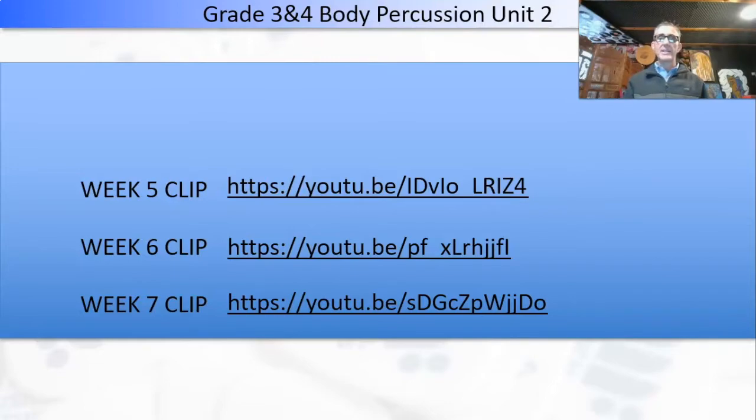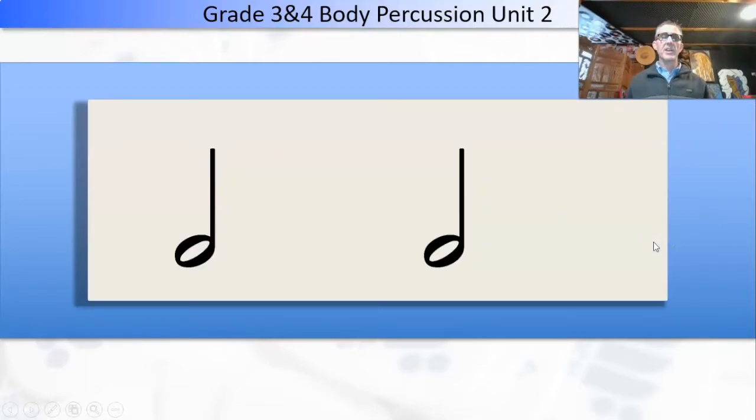Let's get started. Let's have a look at the first slide. We've just got two notes and we're going to do some warm-ups using snapping, clapping, and patting. We're going to do some stomping at this point. This is going to be ta-ah, ta-ah — you know the musical syllables that we use.